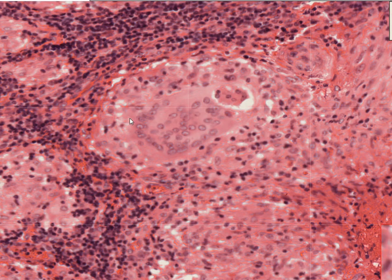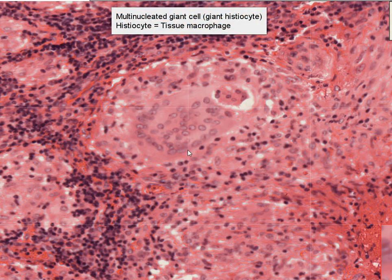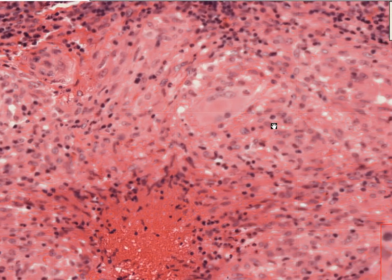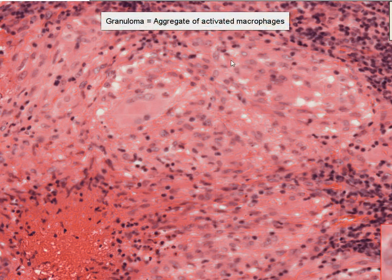Here is another example of macrophages in action. This is taken from a lymph node infected with TB, tuberculosis. The macrophage's main function, similar to the neutrophil, is that of phagocytosis — it tries to eat up dead cells as well as offending organisms. Sometimes when they are not able to get rid of them, they coalesce and form multi-nucleated giant cells. You can see that some of the nuclei are quite elongated. And if you look around, you can see collections of individual macrophages. When these activated or epithelioid macrophages aggregate together to form a collection, this is known as a granuloma, and this is often seen in chronic inflammation, particularly in conditions like tuberculosis.